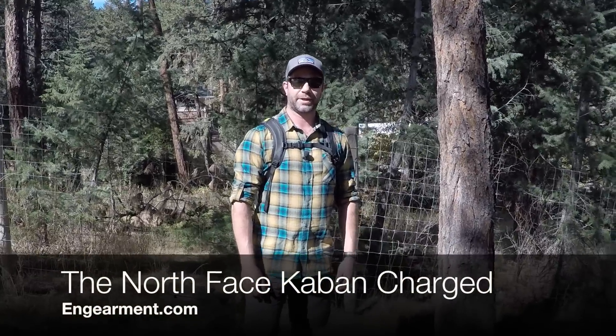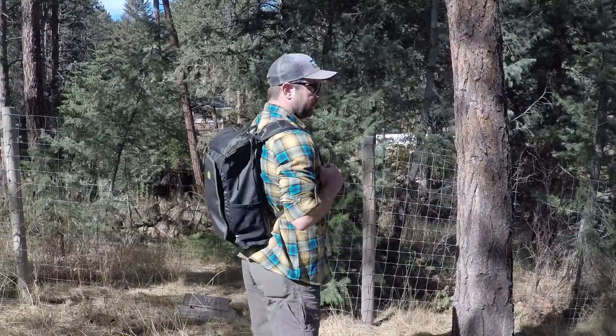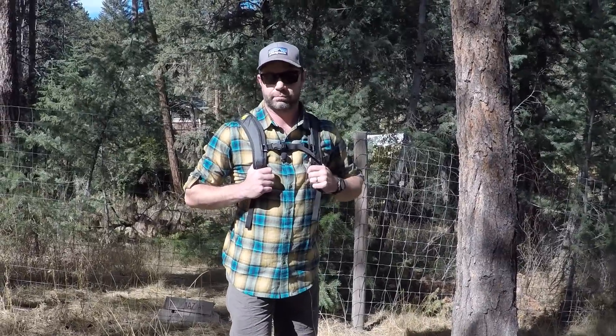Hey everybody, Sean with InGearment.com here, got a commuting laptop backpack for you — the North Face K-Band Charged. Very nice silhouette, very durable backpack. I've used this probably 30 days to commute in storms and rain and in good conditions too.